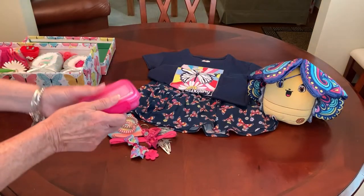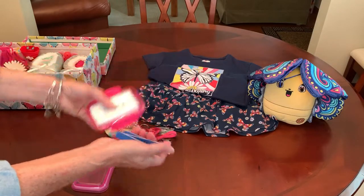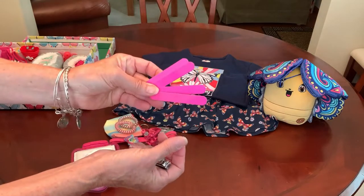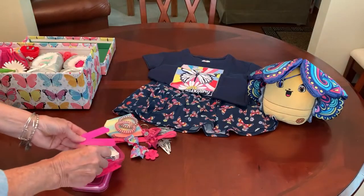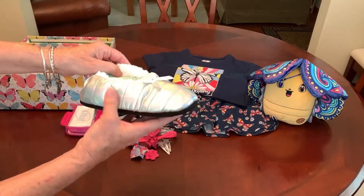In her soap dish, I always like to put for the 5 to 9s and the 10 to 14s emery boards and a nail clipper. I got both of them on Amazon in bulk.